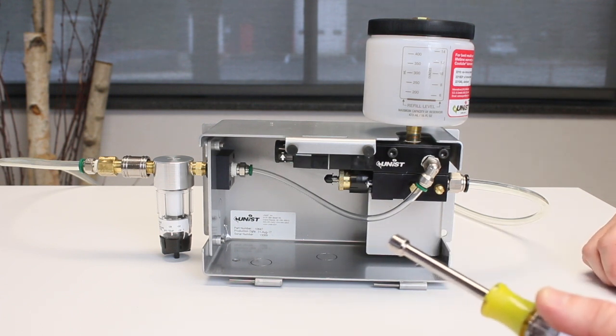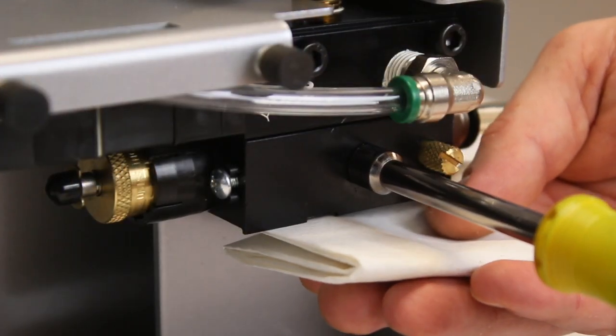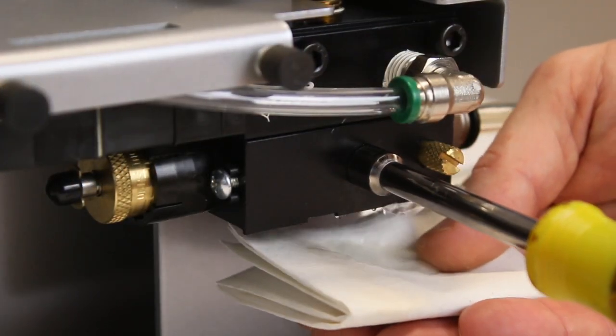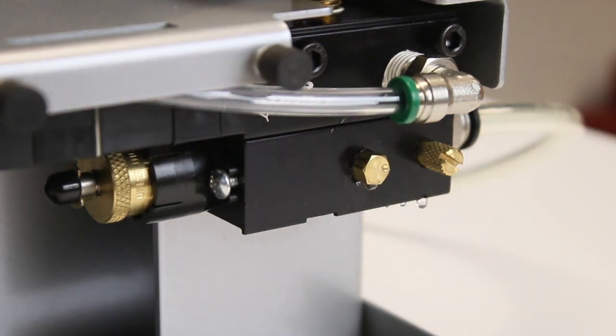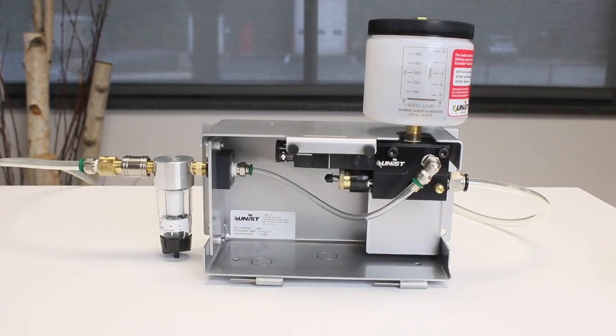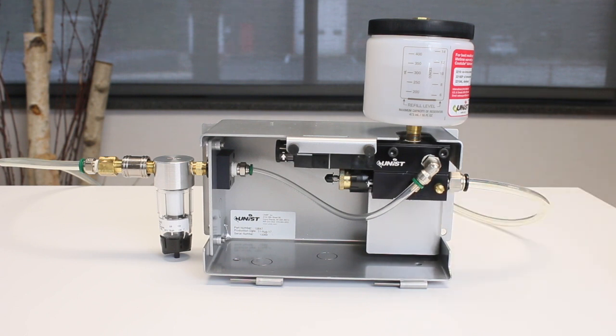Using a 5/16 nut driver, simply loosen the brass screw on the bottom pump. The screw only needs to be loosened a few turns until fluid comes out. All that you need is fluid to begin draining from the screw hole, and then you can retighten the screw. Please note that this is a brass screw and it can break if it is over tightened.